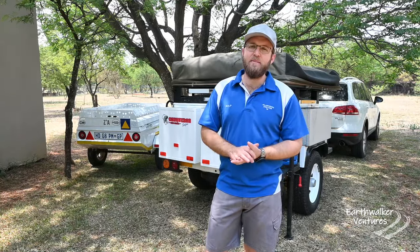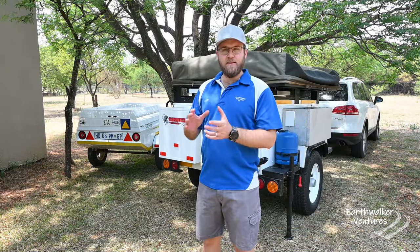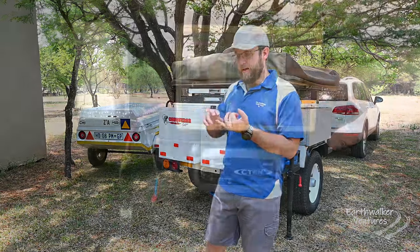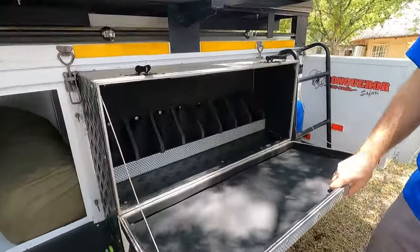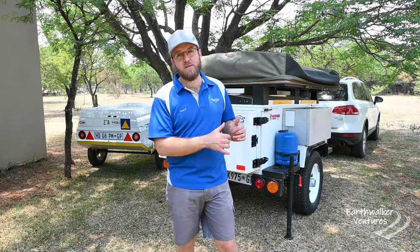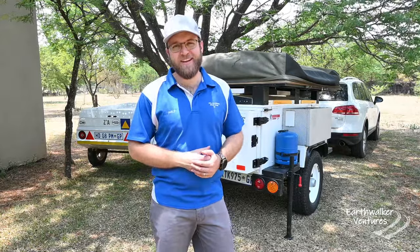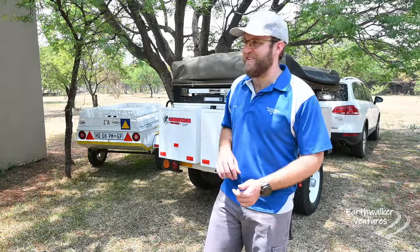This Conqueror trailer behind me popped up as a very good second-hand buy at a very good price. When I did the calculation, buying this trailer would in the long run work out cheaper, because it came with a dual battery system, it already has a rooftop tent, it has compartments for extras, it's got an inline braking system, it's got shocks, and it's got the off-road capabilities to handle the adventures we want to do. In this episode I'm going to take you through the Conqueror trailer, open it up, and pitch the tent so we can actually see what it all looks like and what the benefits are.